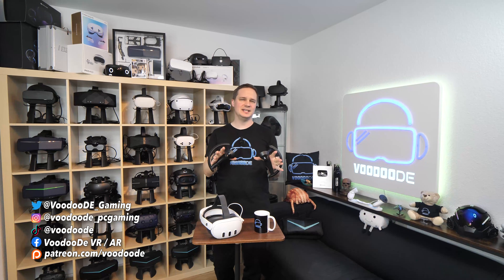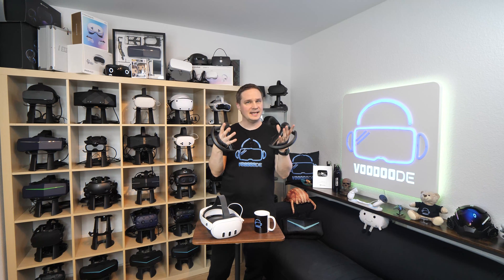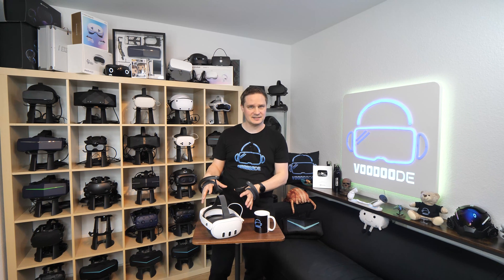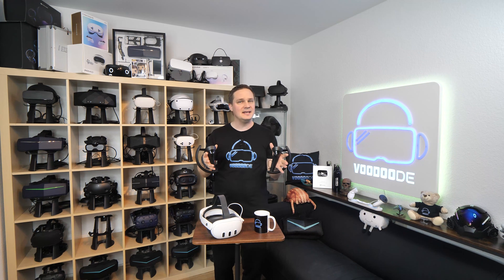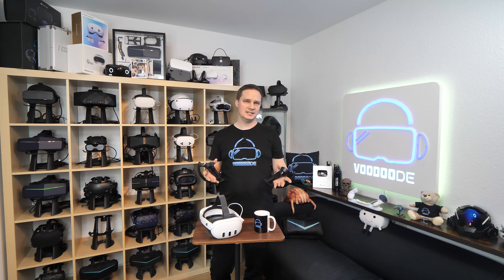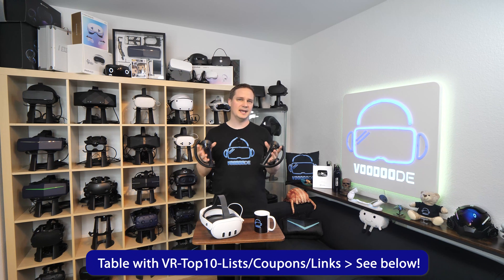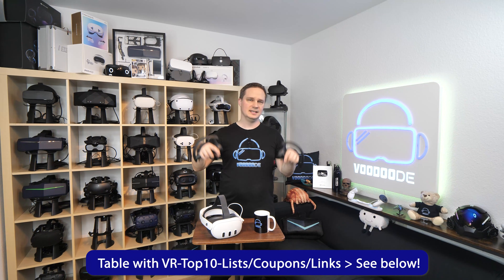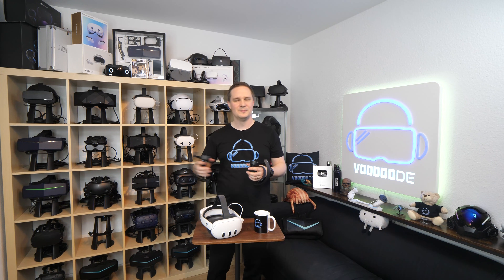Today I'm going to show you something really crazy. There is a way to connect the Index Controllers — still considered the best VR controllers ever — to a Meta Quest headset, for example Quest 3, Quest 3S, even Quest 2 and Quest 1, and then play PC VR games with them. Many thanks to Gollum Berlin from the community for the tip and the guide. My name is Thomas and you're watching Voodoo.de VR. Let's go.